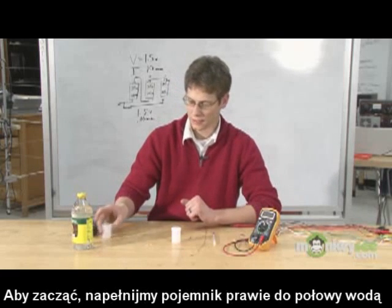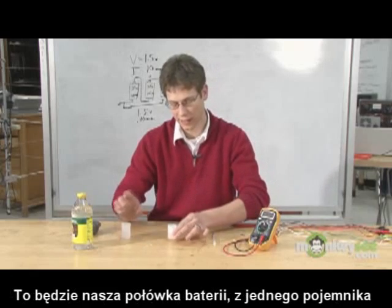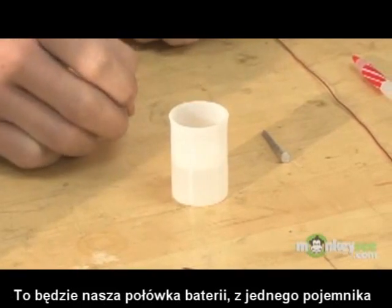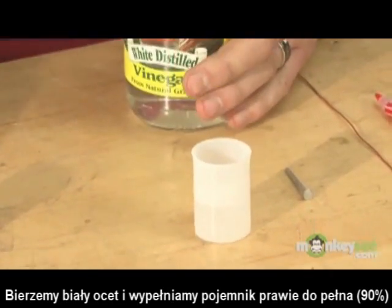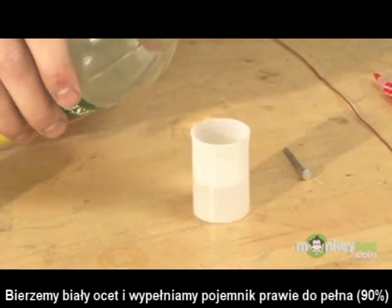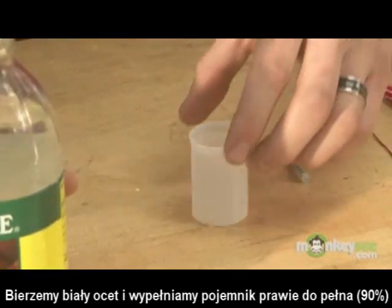To start, you're going to need about a half a film canister full of water, and this is going to act as half of our electrolyte we're going to be producing. Next, you're going to take your white vinegar that we obtained in the first clip, and you're going to fill up the film canister about 90% of the way full.